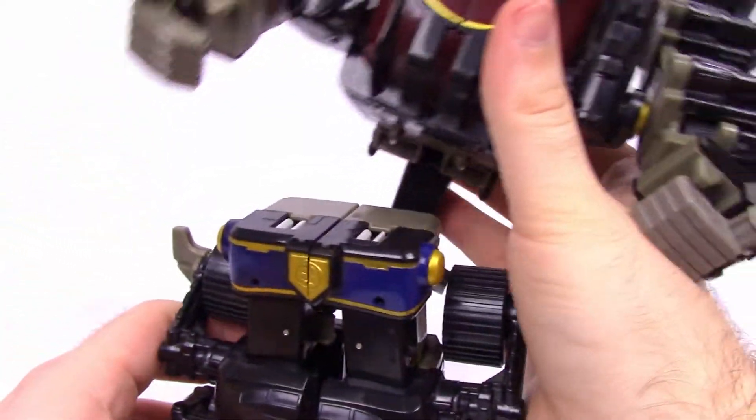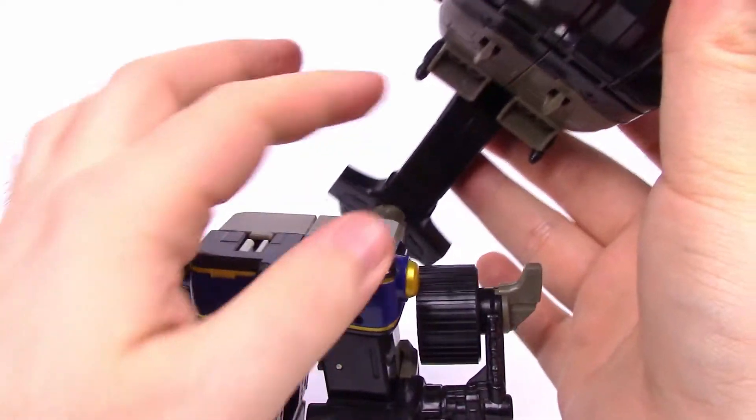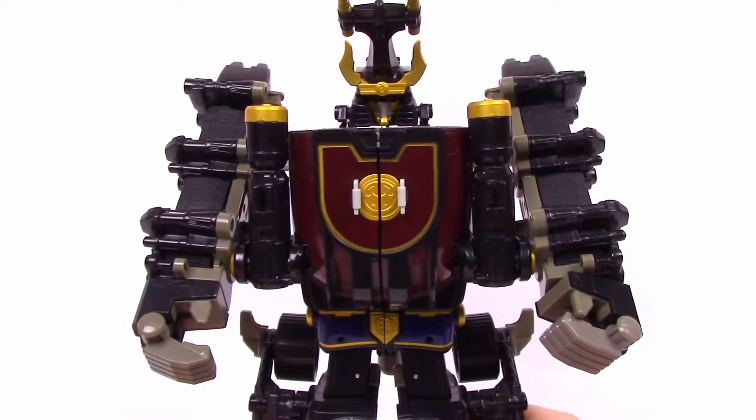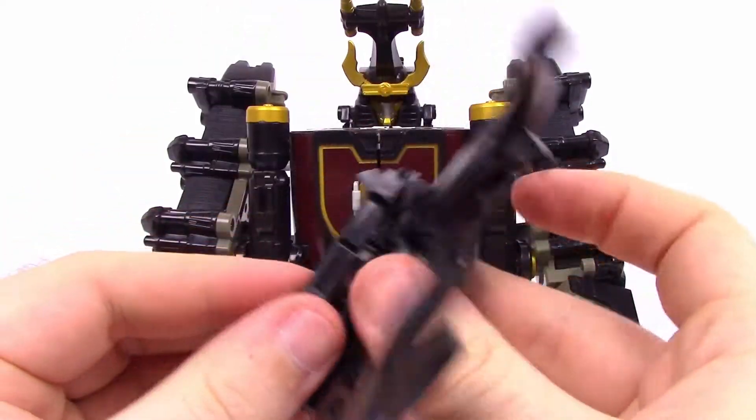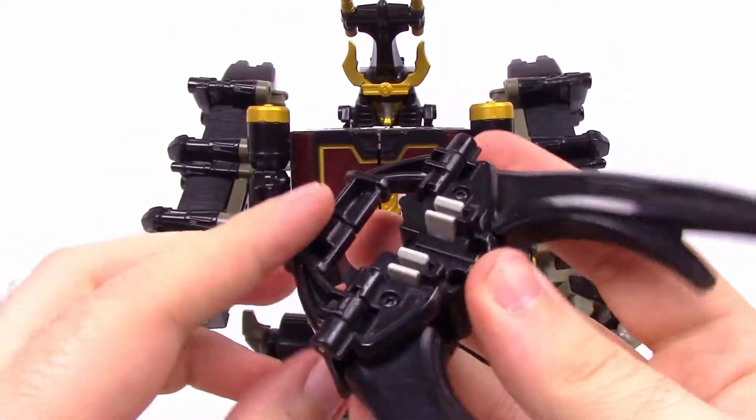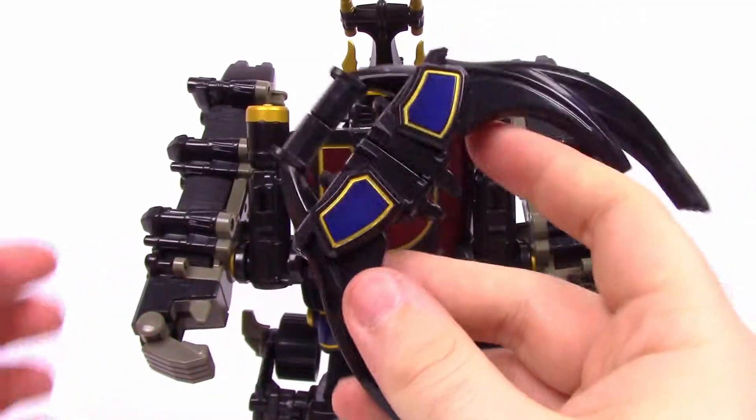Now we have the two arms — twist these parts around to the side to reveal the hands, and do the same on the other side. We have the upper half and the lower half of the Zord, so just pop them together using the clips on those pegs. Then take the whole antler pieces from the Beetle Zord — it has a little part you can fold down and around to the back — and you can turn it into a weapon.